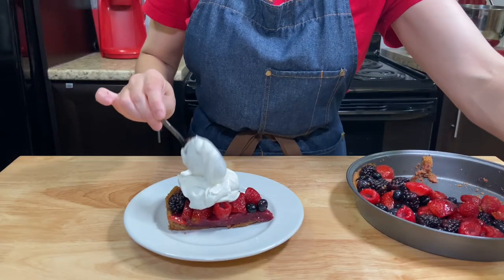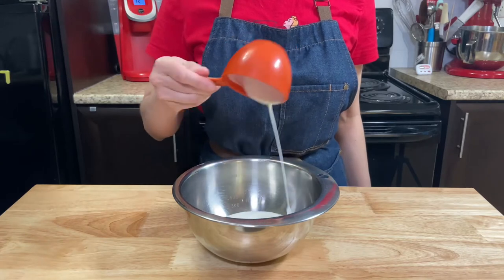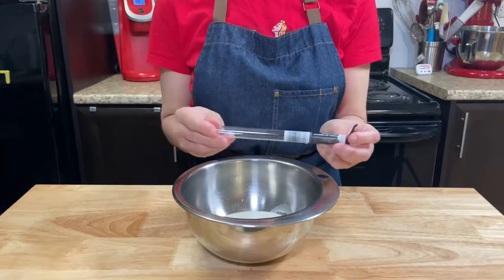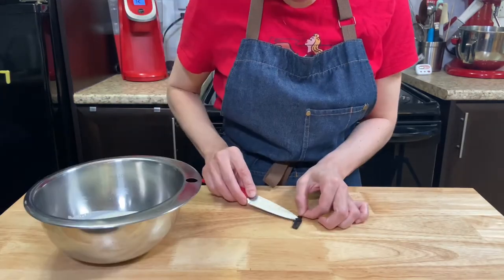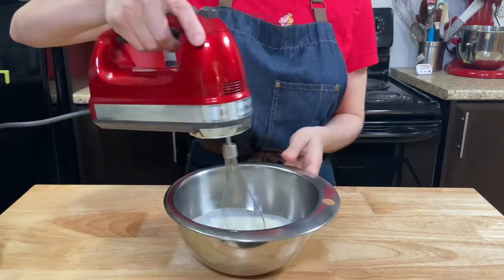For serving with the pie, make some vanilla chantilly by beating heavy cream with a whisk. For each one cup of cream, add one tablespoon of sugar and a quarter of a vanilla bean, or a quarter teaspoon of vanilla paste. Beat until you get a firm peaks texture.